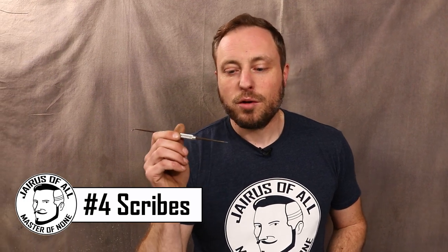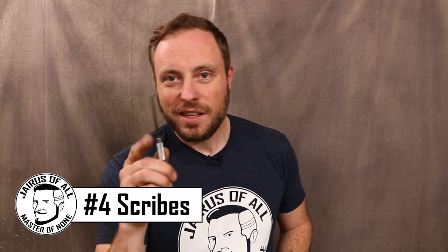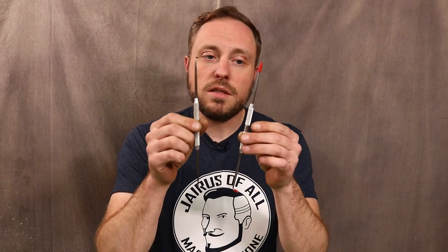This is a scribe. You can use it for poking holes in things and pulling on stuff, but its main purpose is to scratch lines. Because it has such fine points, you can get incredibly accurate lines on materials that you normally wouldn't be able to mark with a pencil, pen, or marker. And when you scribe that line, the mark doesn't come off. I love this style because if you have a tight area, you can go inside and scribe marks. These are really inexpensive and super useful — I highly recommend them.